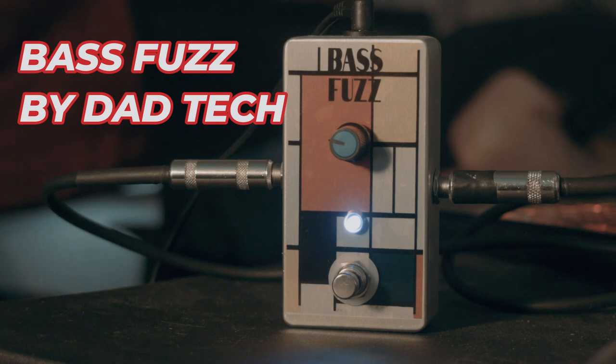I apologize, my bass pots are pretty scratchy. I haven't really been playing bass much, but this is meant for bass and I think it sounds pretty good with guitar too. It's kind of a low, dumpy fuzz for your guitar or a nice little vintage-style fuzz for your bass.